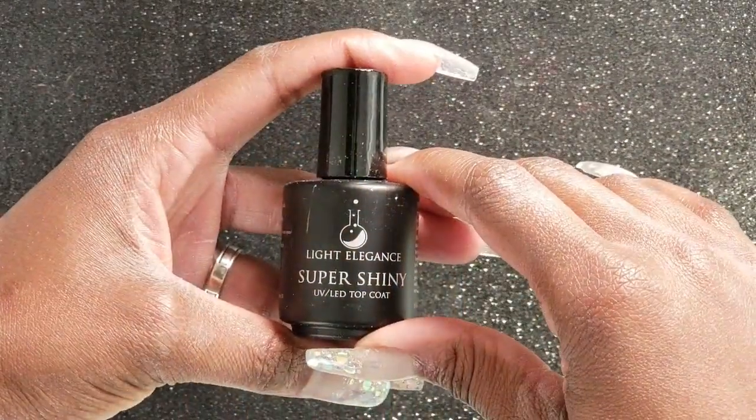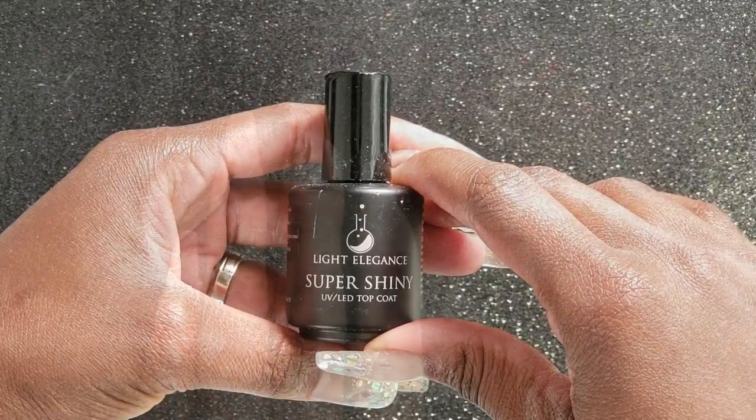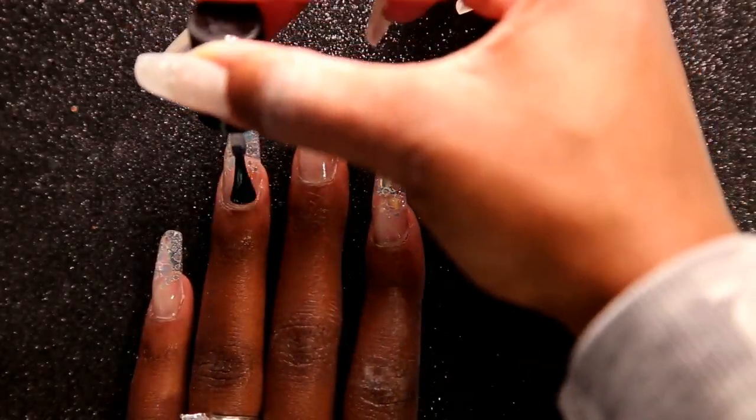Now I'll be going in with none other than Light Elegance Super Shiny Topcoat. I'm going to apply this all over my nails and then give it a full cure in my light for 60 seconds.